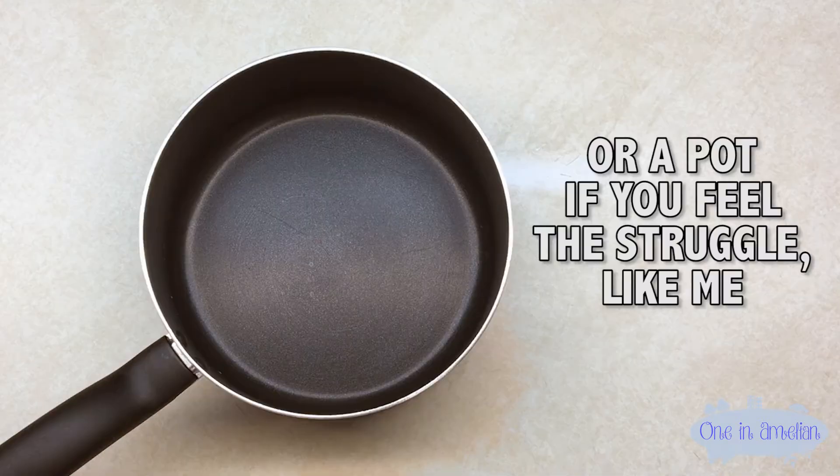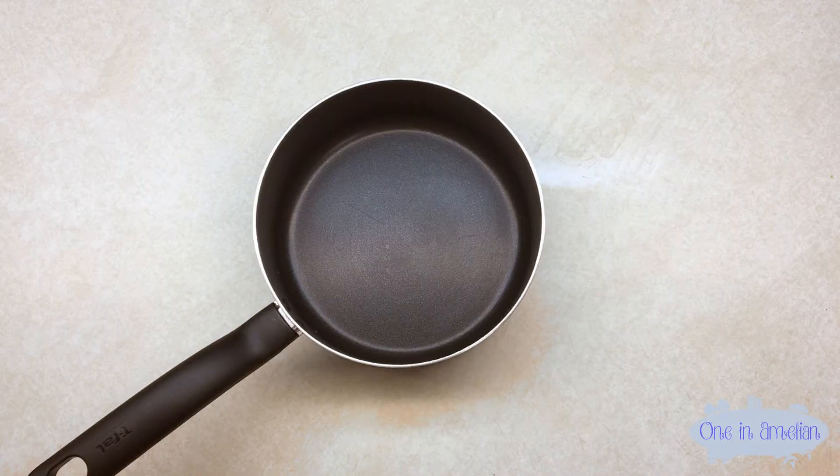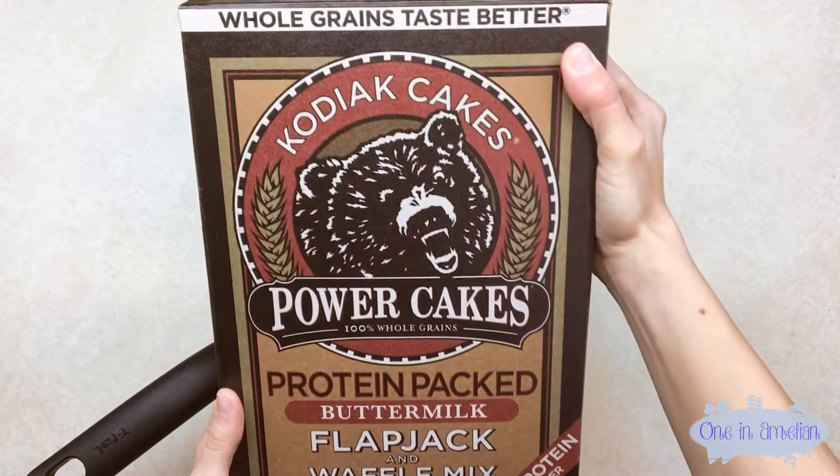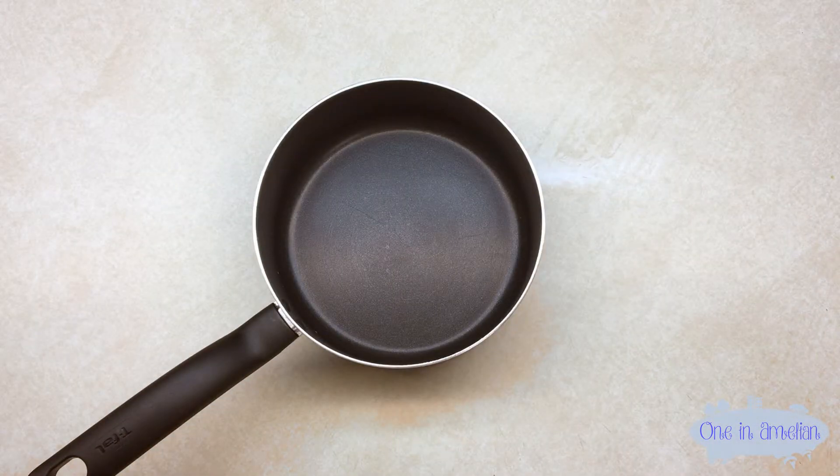We're going to grab a big bowl to mix the pancake mix in. First thing you want to do is grab your pancake mix — this is the one I buy at Costco, not sponsored. If you're at all familiar with pancake mix, you know that it's super fluffy like flour, so it gets everywhere.